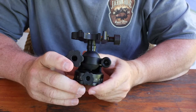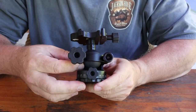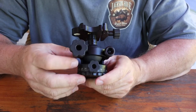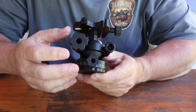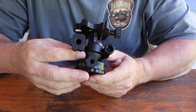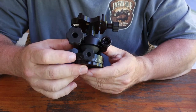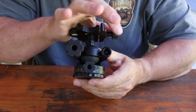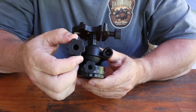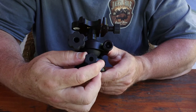Taking a closer look at the ball head, one of the features I really liked is the weight — it's just under a pound because the sides are machined out. That does a couple things: it reduces the weight, but it also reduces the chances of any dirt or grime getting down into the ball head assembly itself. On the ball head you've got four knobs: one to adjust the plate tension and lock it into place, a ball lock, a tension adjustment, and a panning control.